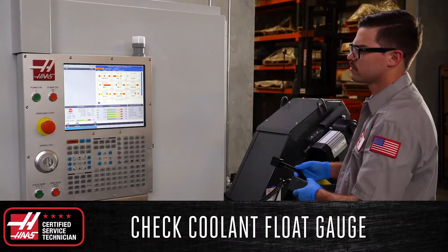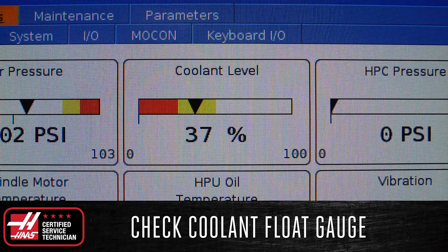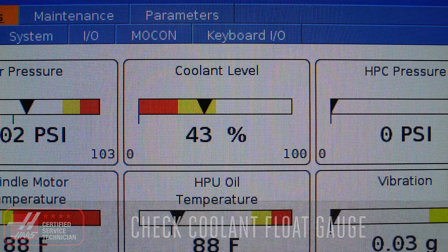With the diagnostics page open, check the coolant float gauge and verify that it is operating properly and the display reading matches the actual level of your tank.